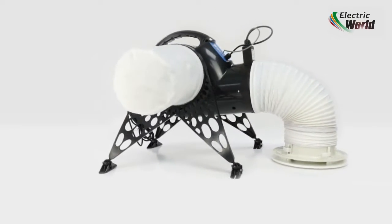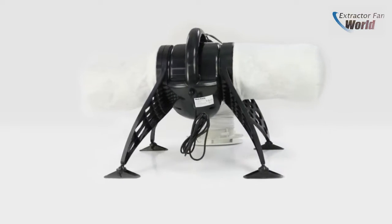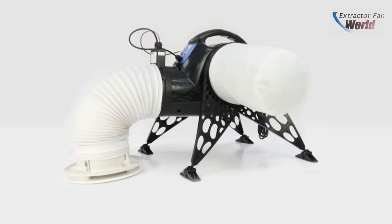Introducing the ProAir PosiDry Home PIV System from Ventaxia. The system improves indoor air quality and quickly eradicates conditions that lead to mold growth, reducing the risk of health issues in the home.